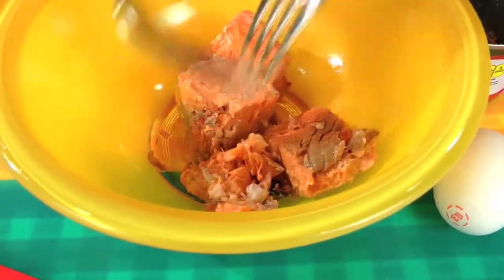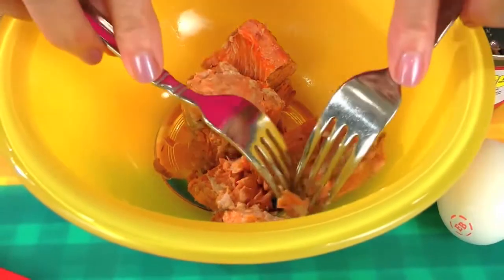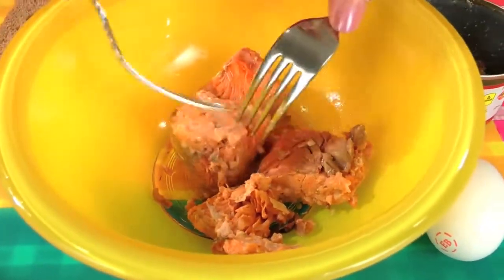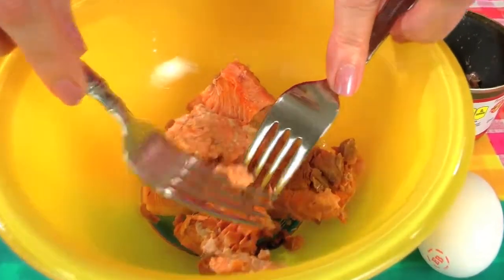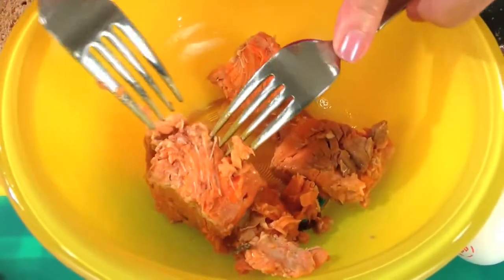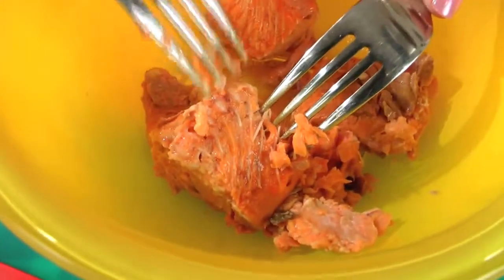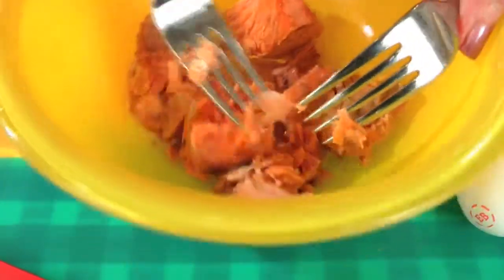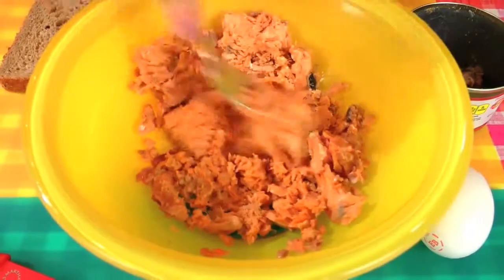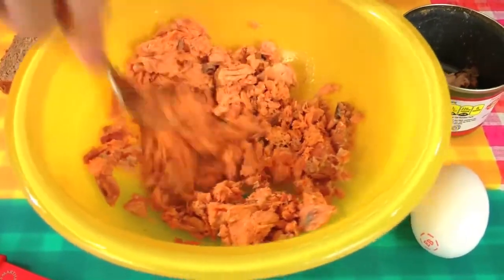There are also bones in here. The bones are soft and cooked, so try to leave them in. You can mash them up — see those bones right there? Leave them in; they're really soft and will give you a lot more calcium in these patties. Leave the bones in, then mash up the salmon a little bit with a fork, and then we're going to start adding the ingredients.